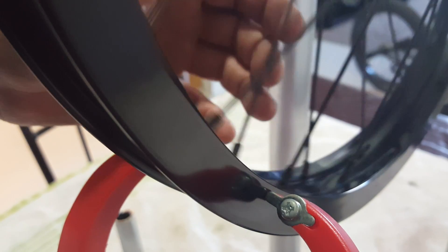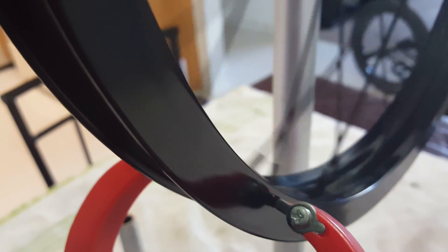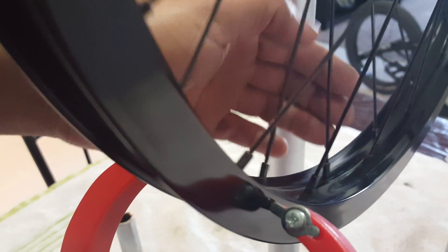What you want to do is turn the rim very, very slowly to where it starts to hit. You can hear that? So that's where I need to true. It's hitting from this spoke to that spoke.